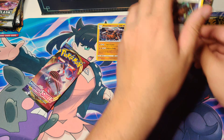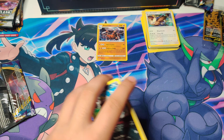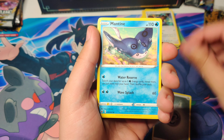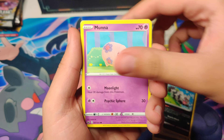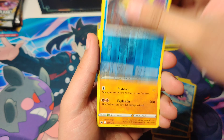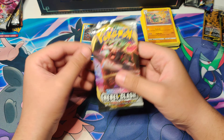Sword and Shield pack number four, the last pack. We get a Hyper Rare? Let's see — we got a Steel Energy, Mantine, Switch, Zigzagoon, Snom, Grookey, Inteleon which is actually a Reverse Rare, and a Clay Doll. So no Hyper Rare from our Sword and Shield packs. Unfortunate.